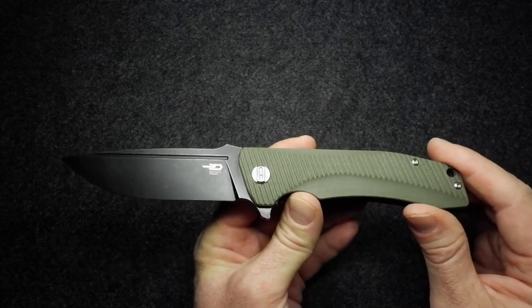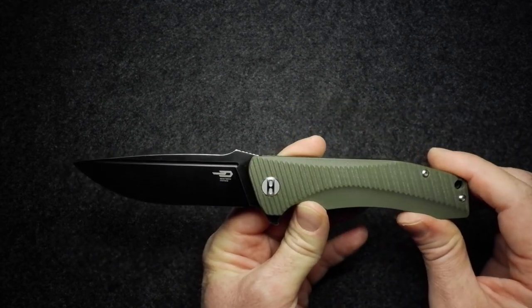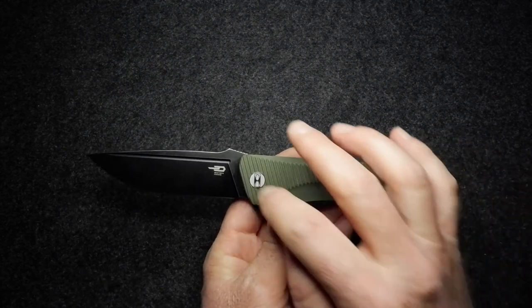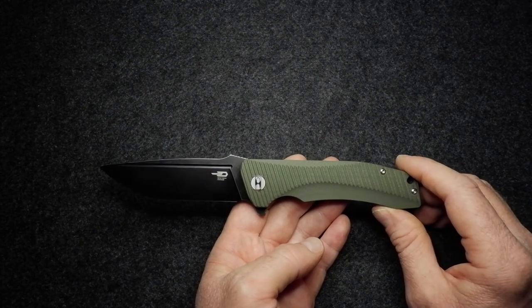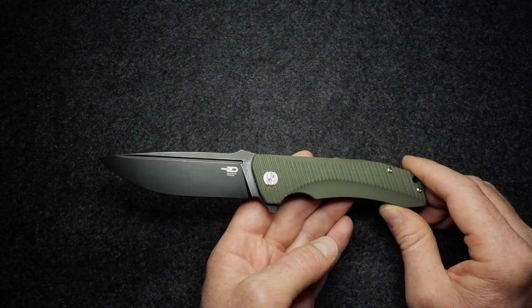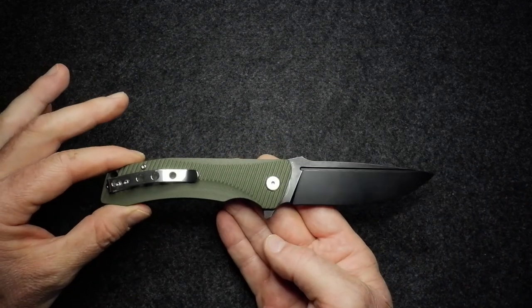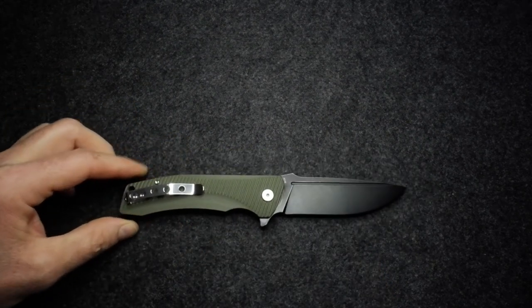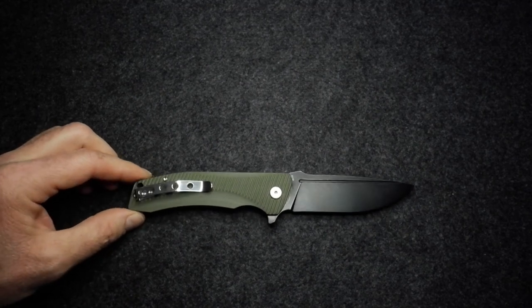By the way, I didn't mention it's got the old-style Bestech pivot cap with the B logo. I've looked at a few of the more expensive Bestechs and they have a different B design — that might be reserved for the more expensive knives. But there we go — a nice knife, very solidly built and good value.